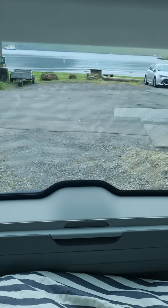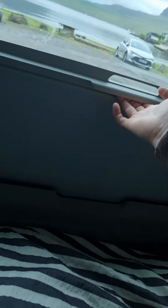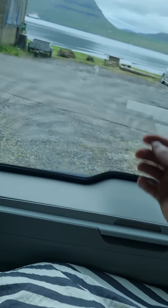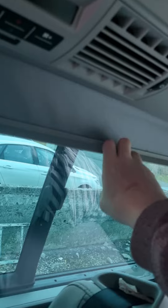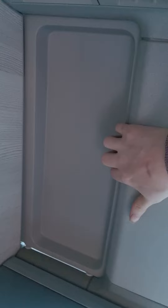From behind, pull the cover from the windows up. Put it down very carefully, and when you put it up and down, do it slowly so it won't break anything. You can just slide it and have it closed.